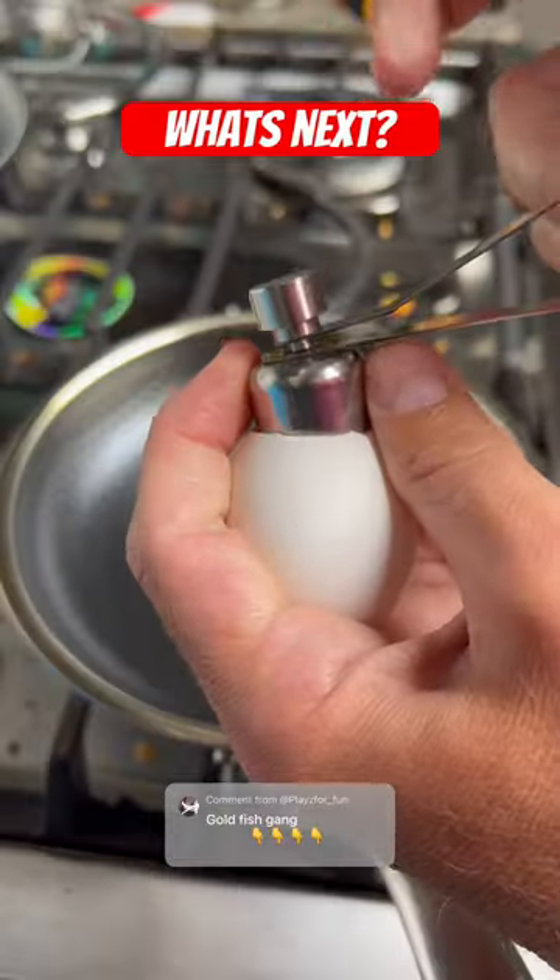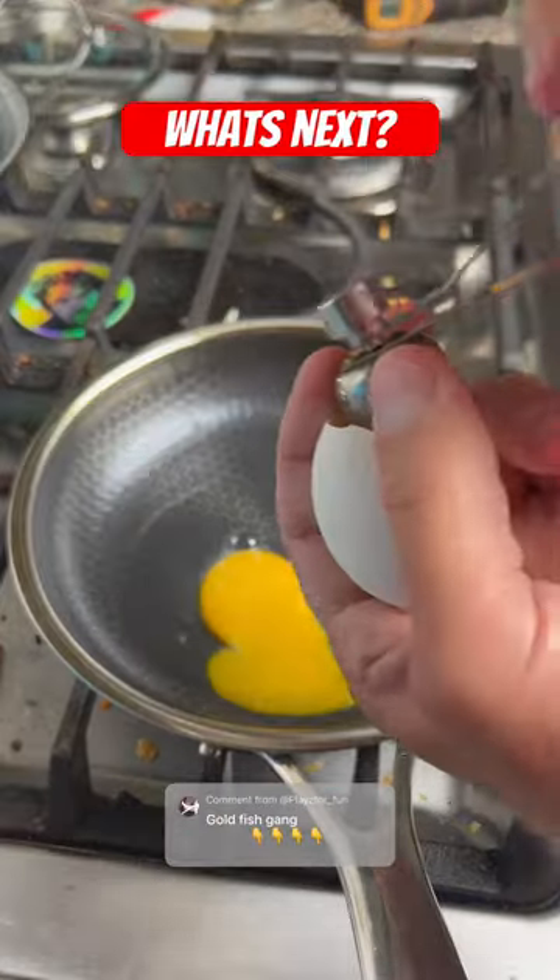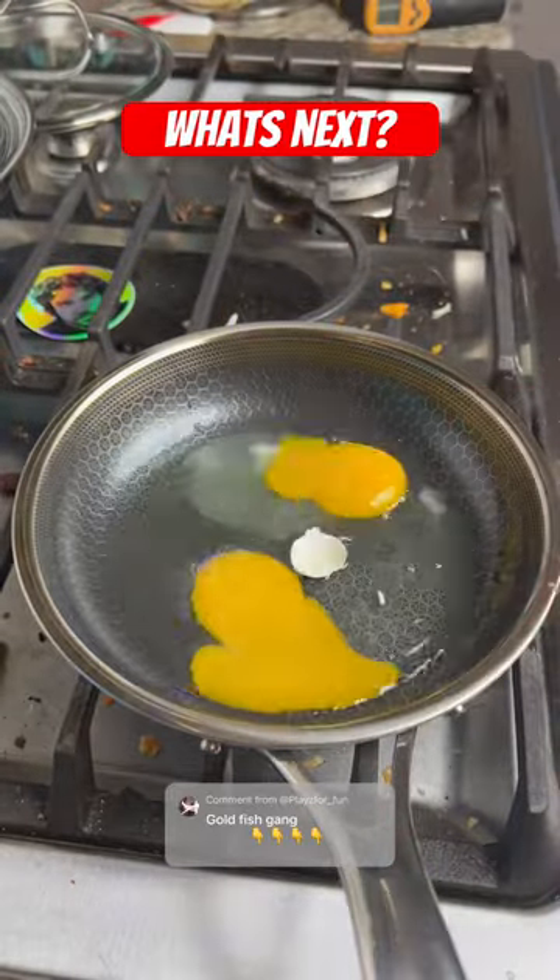Well, it turns out that one of them — two eggs — will stick to my brand new pad. No oil, no problem.